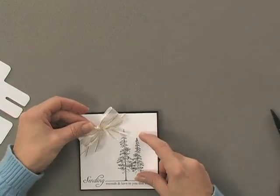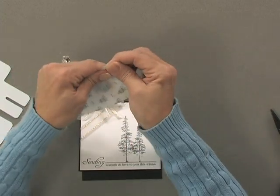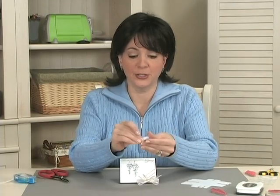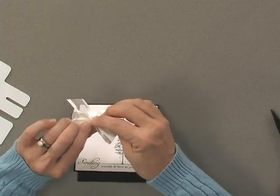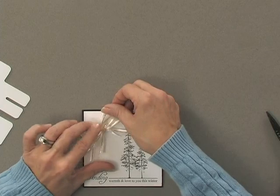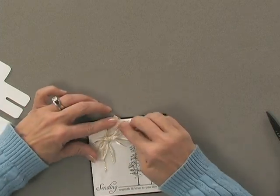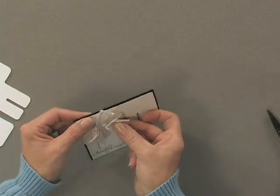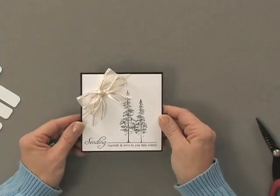Now I'm going to add this embellishment to my card using some glue dots. One glue dot will be perfectly strong enough to hold this bow on. I'll pop the glue dot onto the back of the bow and press it right onto the card where I want it. Then you can finagle that bow a little bit so that it's just the way you want it. And there's my finished card.